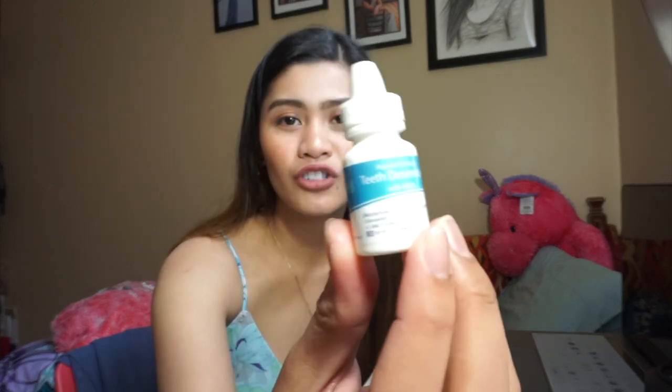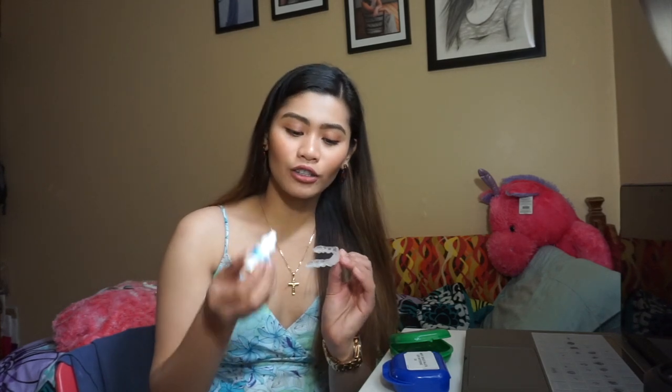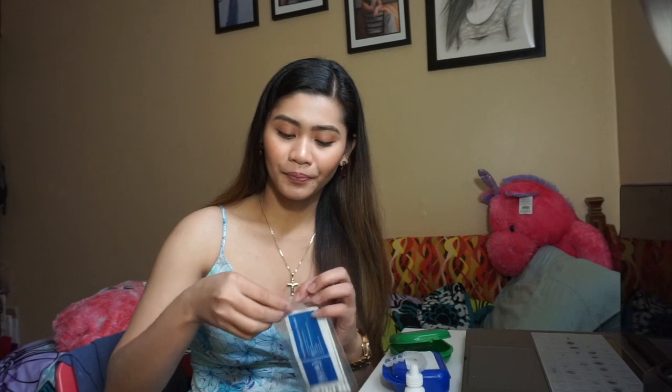They have a gel for sensitivity - a desensitizing gel. Because you'll have whitening, your teeth are going to be sensitive for weeks or days - it depends. For two days, you'll put this - it's up to you if you're going to do drops or you can do Q-tips. You'll just drop five drops and then apply it all over your teeth, up and down. Hold it for 30 seconds, and then rinse your teeth.